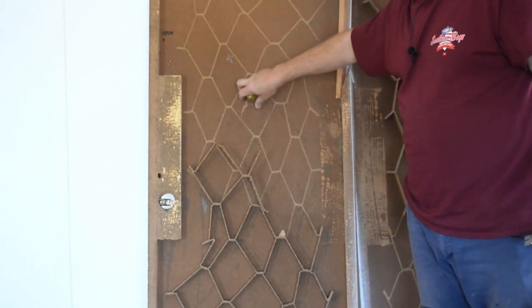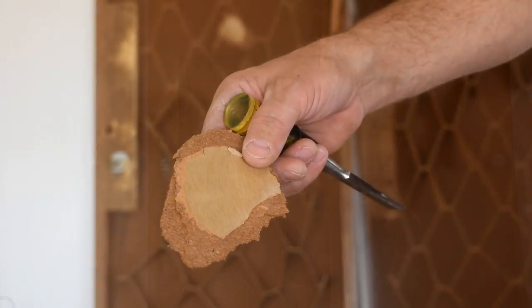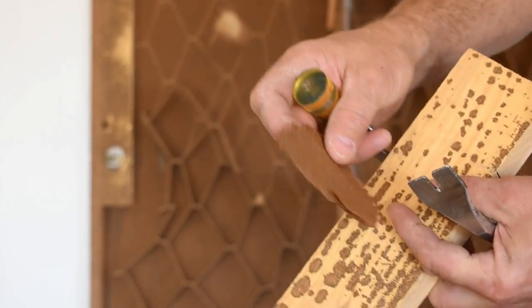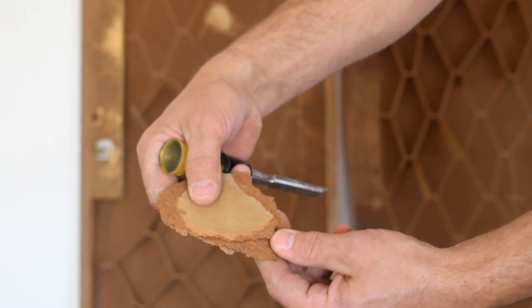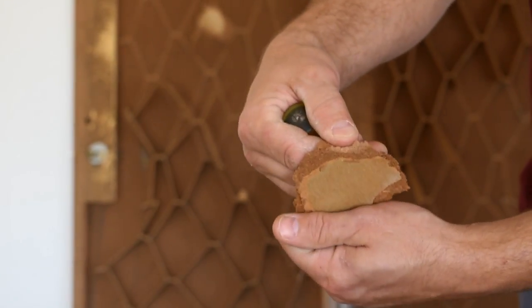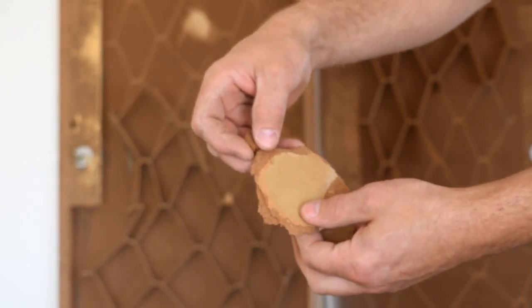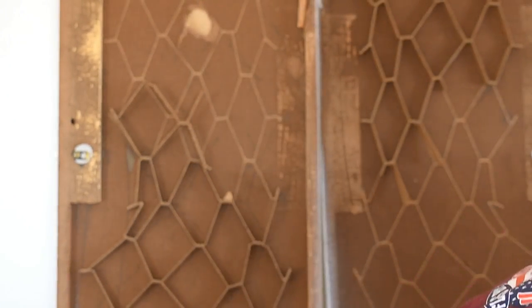This is kind of like a pegboard material. This face is like a compressed — I'm not sure what you'd call it — maybe compressed cardboard or some kind of composite material. Anyway, it's the same stuff that pegboard is made out of, so it's not really strong.